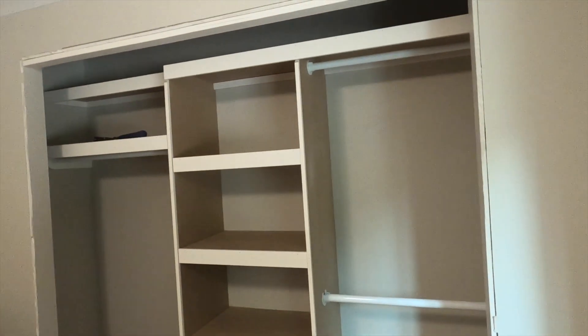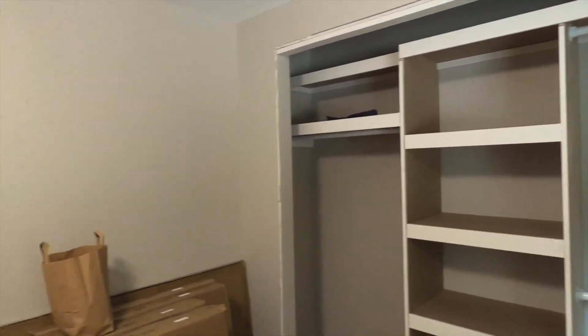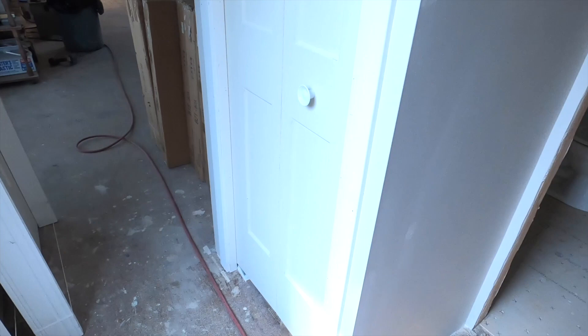Hello folks and welcome back to another edition of BC Renovation Magazine. In this video I'm going to show you how I put a set of bi-fold doors on this closet here. I've got one done already, so we're going to be installing a door just like this.